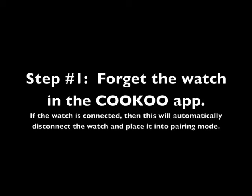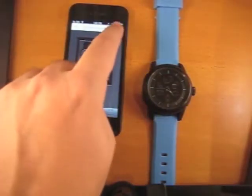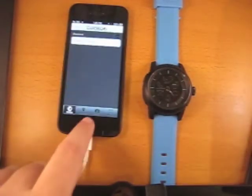The first step is to forget the watch in the Cuckoo app. Do so by pressing the settings menu and selecting 'Forget My Watch' or 'My Device.'